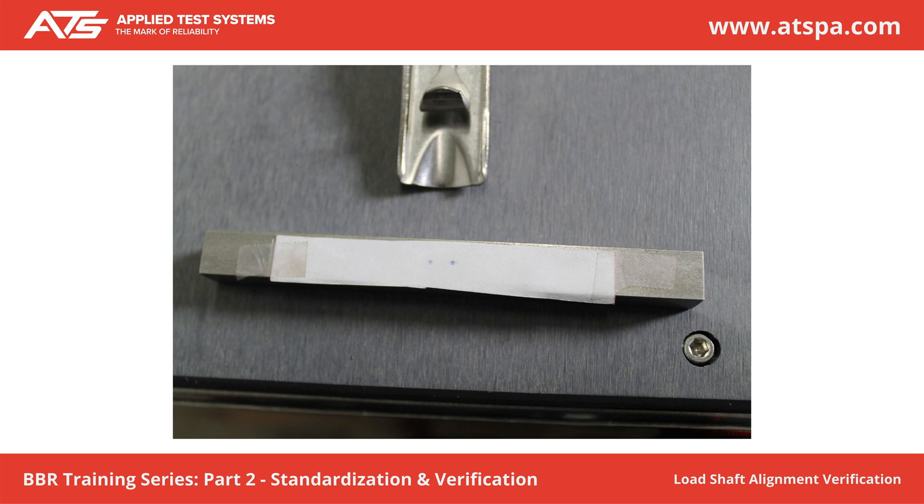With vernier calipers, measure the distance from the center of the imprint to the edges of the non-compliant beam. The difference between the two measurements shall be less than 1.0 mm. If not, contact ATS. Mark Verification Complete if observations are satisfactory. Press Finish.